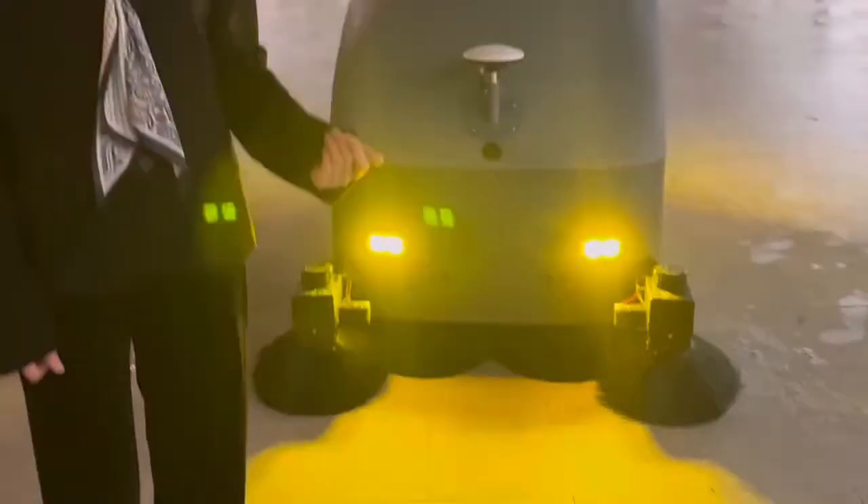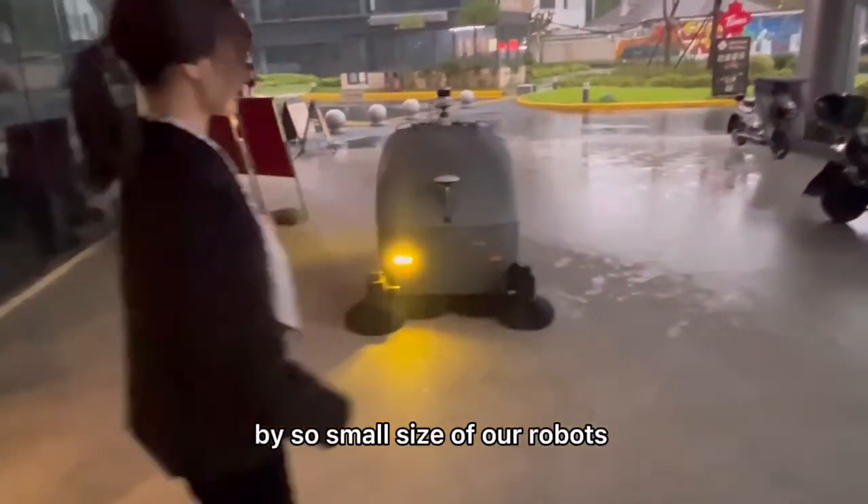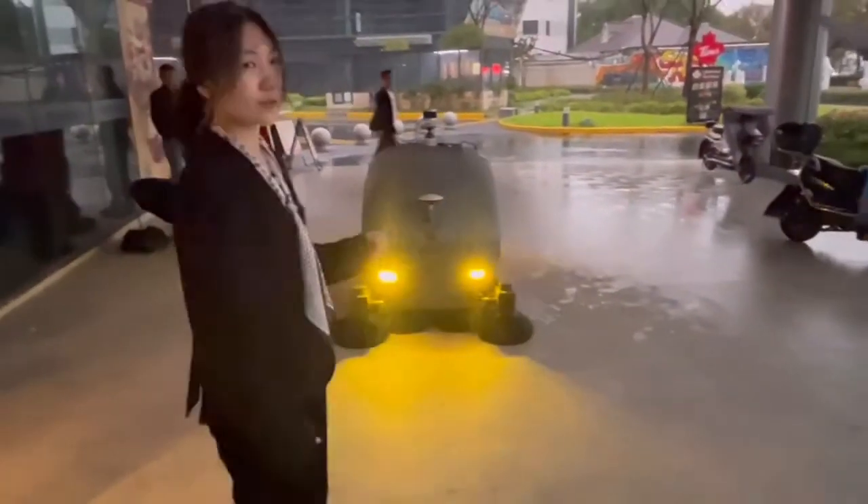Wow, this is amazing. So many bottles — thousands of bottles. I am so excited about this robot.